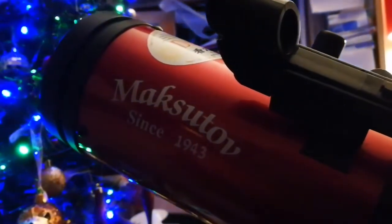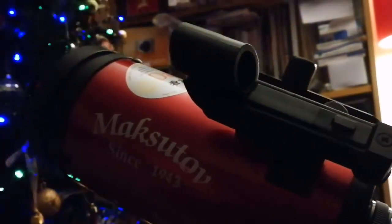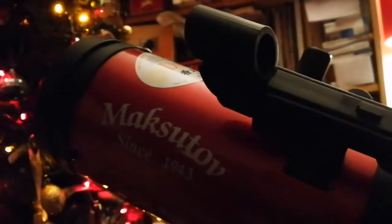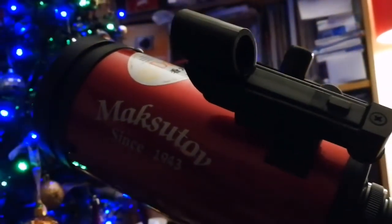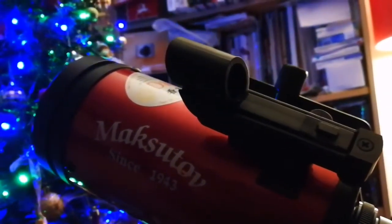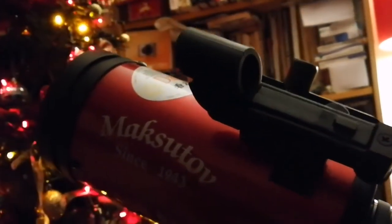It's a Maksutov — also a Maksutov — and the image quality is good. I've used one of these once or twice, and they're excellent, but that comes at a price. Second-hand, those are more than £1,500 or something like that.